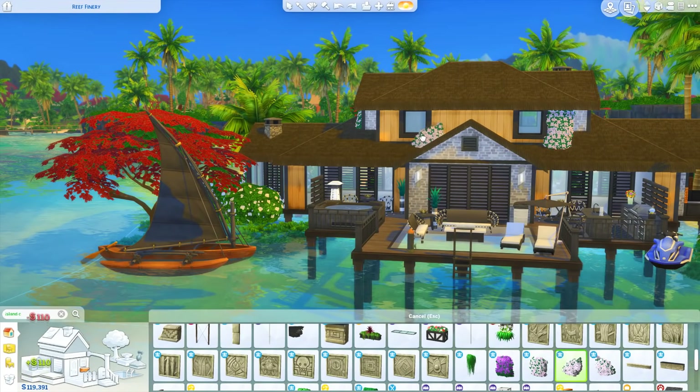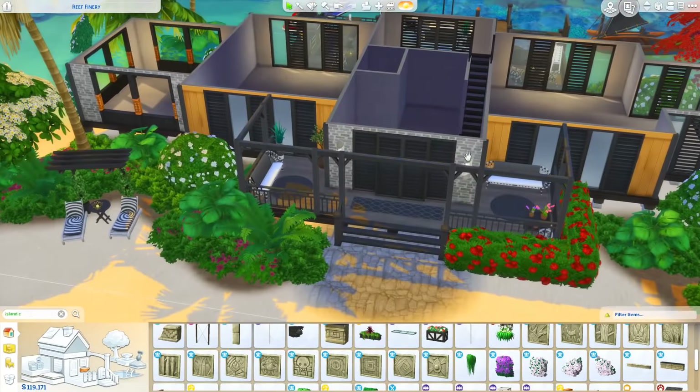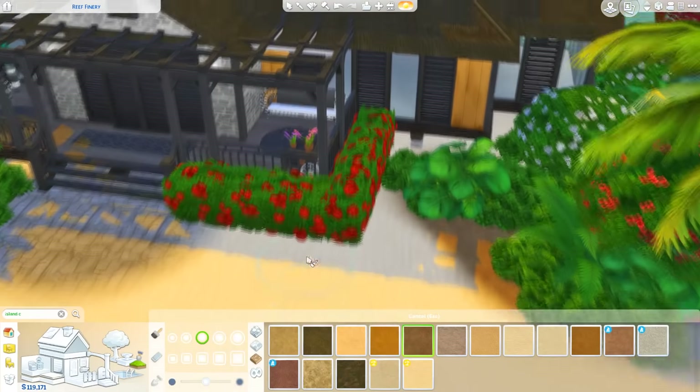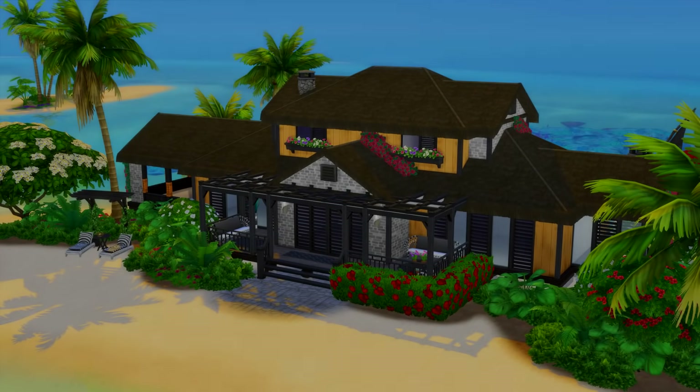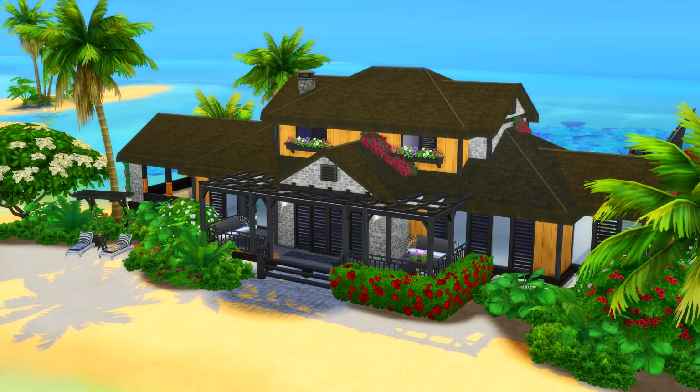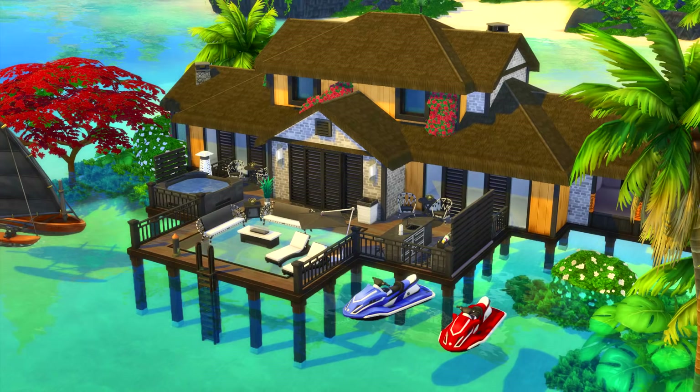We're just doing a few finishing touches now with some ivy. I really hope you enjoyed this build — let me know in the comments what you thought and if you have any suggestions for future builds. You can download this build from the gallery, my Origin ID is RealThomasTV1. Make sure you check out Ashley's video on her channel — I'll leave a link below. See you all next time, bye!